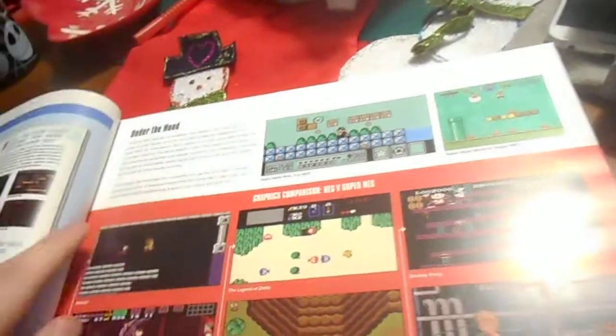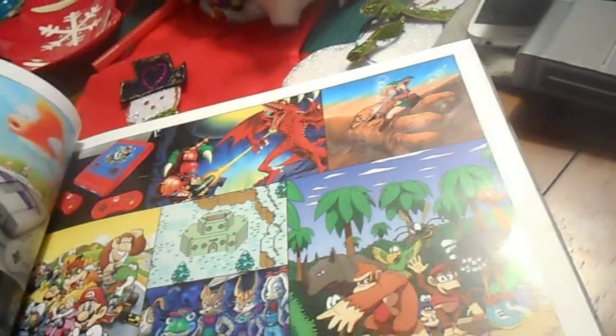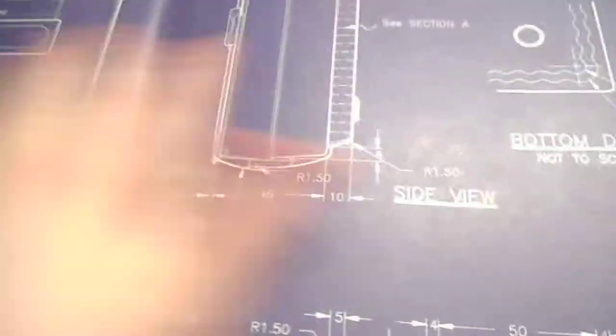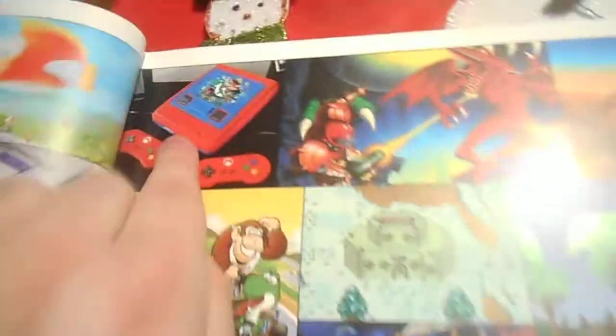Expect the N64 Classic book to come out next year — next holiday or whenever. I don't know where to begin with this book. I'm not going to show too much of it because I don't want to spoil it. This is the slip cover — here's the front, here's the back, classic logo. When you open it, they've got what looks like blueprints of the Super Nintendo inside, which is really cool.